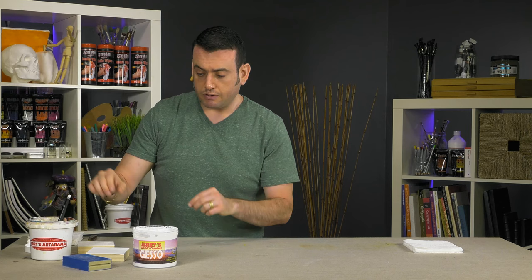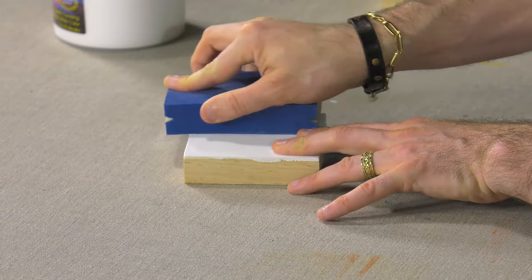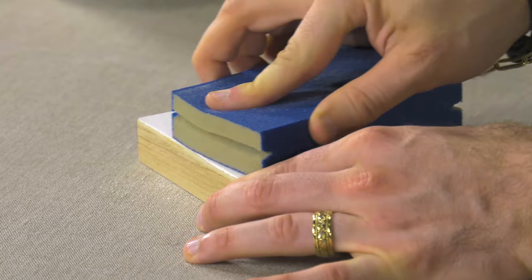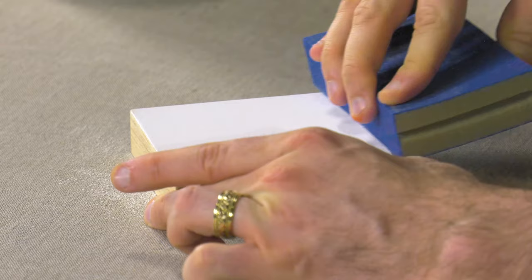Once your gesso is dry and you've finished your final layer, you want to take some sandpaper and get it to an even finish. The more you sand it with coarser or less coarse sandpaper, the different finishes you'll have. You'll get a smooth, paintable finish so that you're ready to start painting. So this is Jerry's World's Greatest Gesso — I don't know why you wouldn't try it. Do it. Thank you.